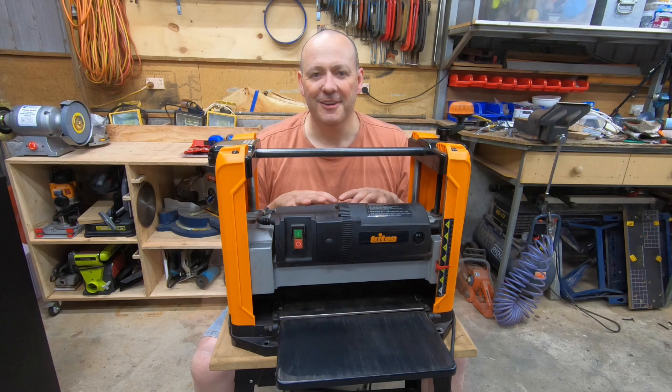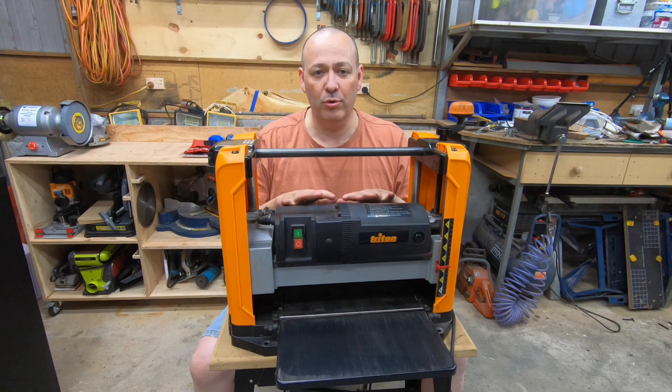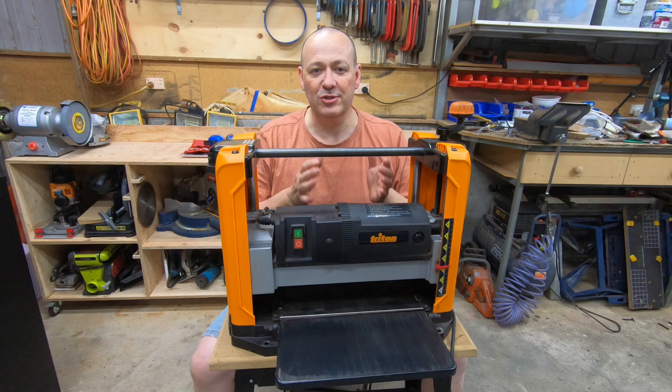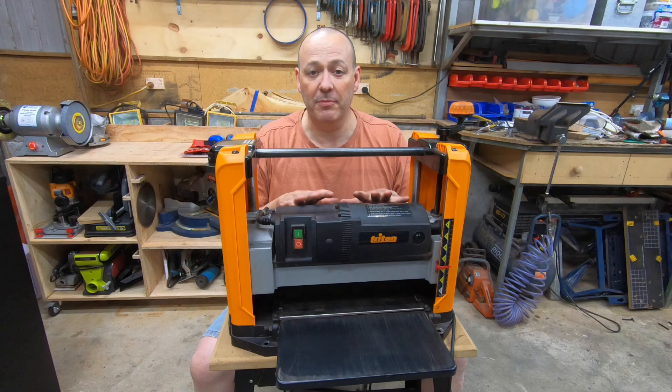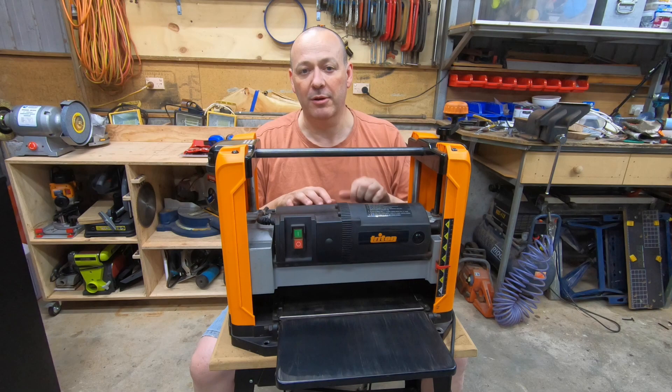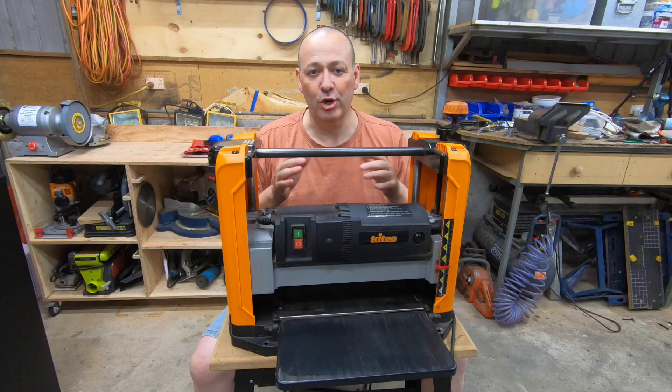Another recommendation: sneak up on your depth of cut if you haven't used that timber before or you're not sure what the machine can handle. Using the listening technique, start feeding the timber through and then increase the cut as you go until you're happy the machine is handling it and you're getting a nice finish. For a soft wood and a narrow board, this machine will easily take its maximum depth of cut — around three millimetres or about an eighth of an inch, which is two turns of the handle. For a hard wood and a large board, you'll be doing much less than that. Just because the machine says it can do that depth of cut, you've really got to work with the machine and what it's capable of.